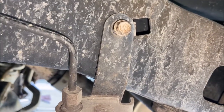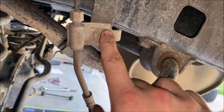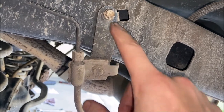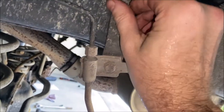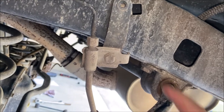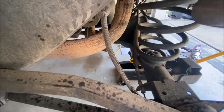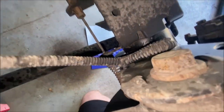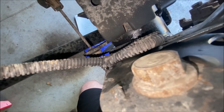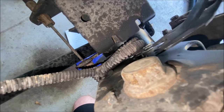With the sway bar links disconnected, remove the 10 millimeter bolt bracket that holds your brake lines up against the frame — I already have a lift extension installed but I'm still removing it. This gives lots of droop for the axle, and I'll replace this bracket with what comes in the TeraFlex kit. Follow your ABS line down to the back of the brakes — the wheel speed sensor line is held in place with two clips which you just need to remove.